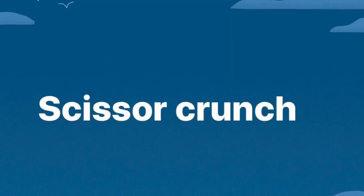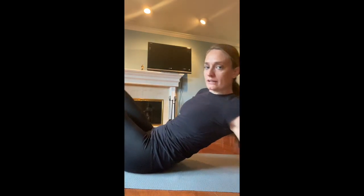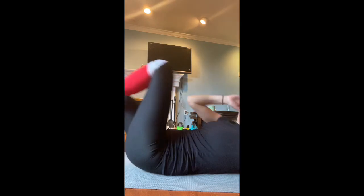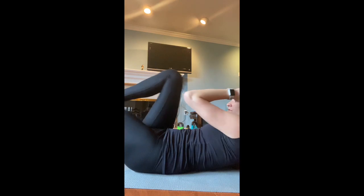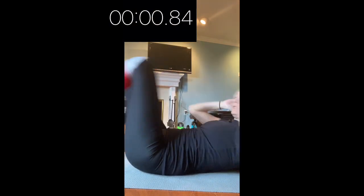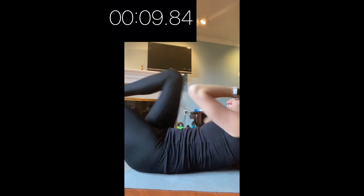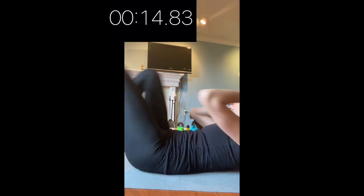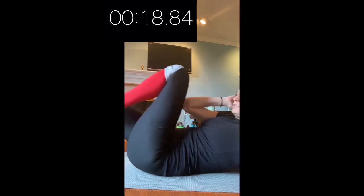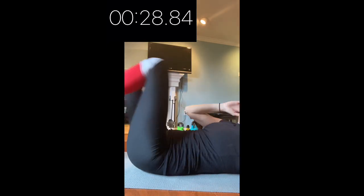Next up is a scissor crunch. You're going to be laying flat on your back. Your legs are going to be coming in and out, and you are also going to be crunching side to side — each side counts as one repetition. We're going to do that for 30 seconds. Starting in five, four, three, two, one. And stop — I got 62 for that one. Don't forget to write down your score.